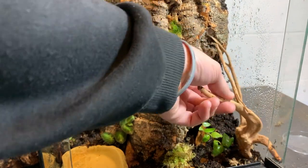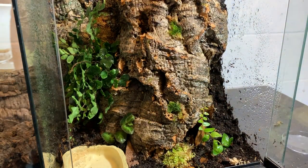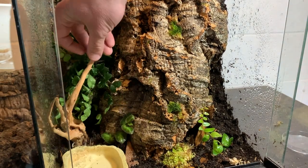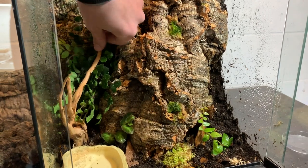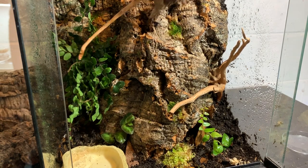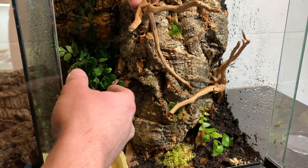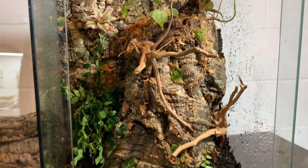After doing all of that, I decided the scape was still too simple, so I found two nice pieces of spider wood and tried to work them in. After finding the right spot for them, I glued them into the piece of cork bark.